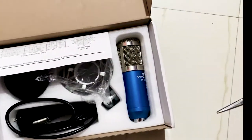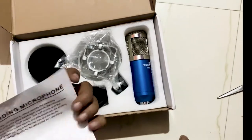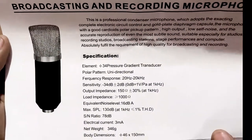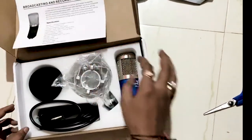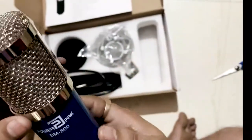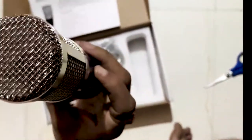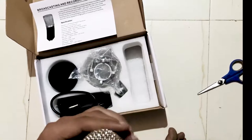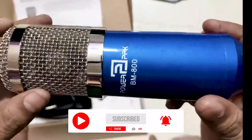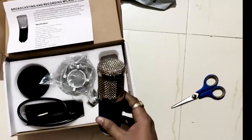This is the way you can open it first. It has been given instructions — it is specific to you. You will see it in the specifications. You will keep it on the side, you will see it. The quality is very good. This is our microphone — this is our BM 800.